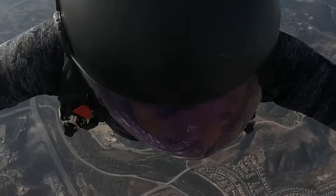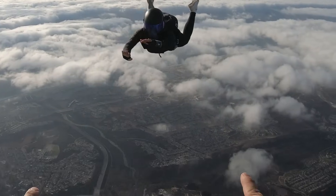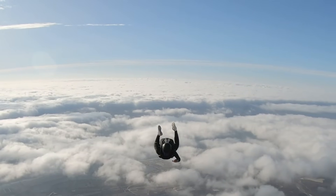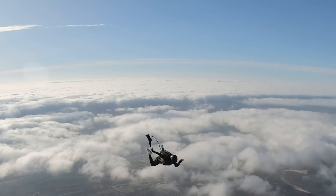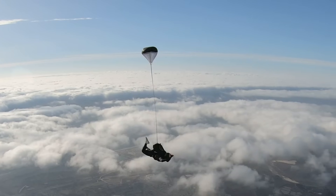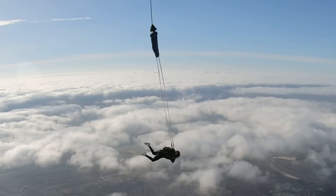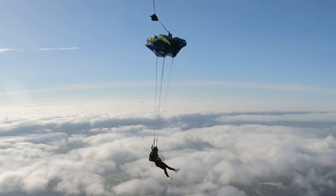The pilot chute itself is a small parachute connected to a long bridle. The long bridle allows the pilot chute to escape the burble behind your back in free fall. The pilot chute will inflate and it will pull the bridle. The bridle will pull the deployment bag out of the container. As the deployment bag comes out, the lines will unstow, eventually pulling the deployment bag off and exposing the main canopy.